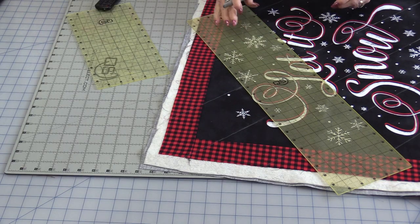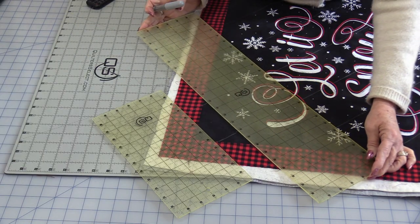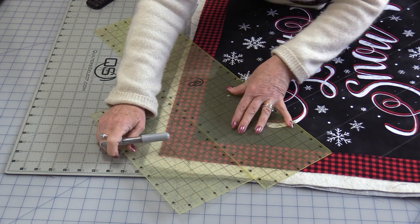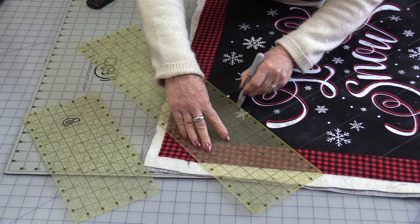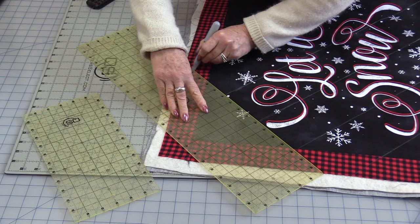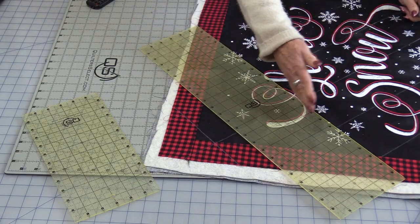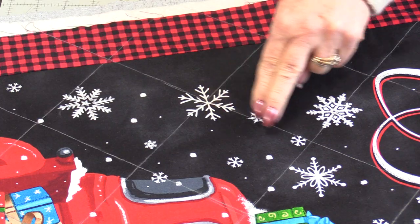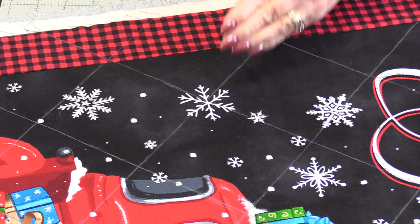Once the grid lines are going in one direction, I'm going to start the grid lines in the second direction, finding that 45-degree angle and start marking. This chalk marker makes a nice, fine line. It's easy to run along the ruler. I now have these big 4-inch squares, or a 4-inch grid mark.